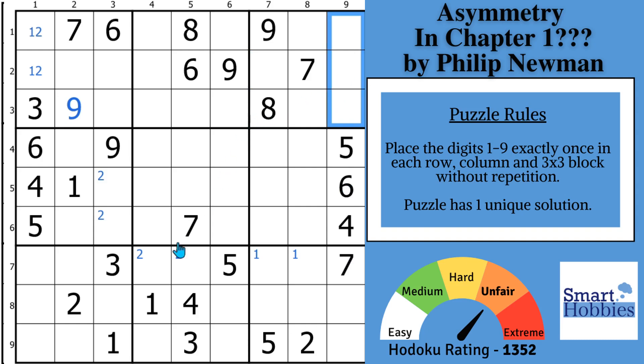Moving on to the threes — we're just kind of going down the numbers here. With these two threes, you have Snyder threes in block 4. Okay, nothing else with the threes.